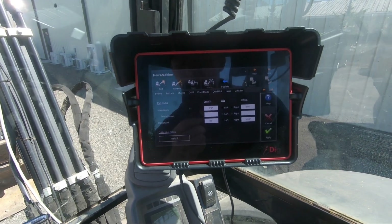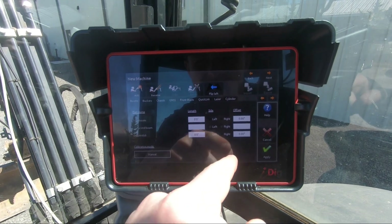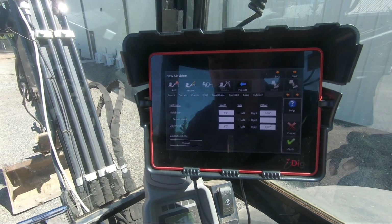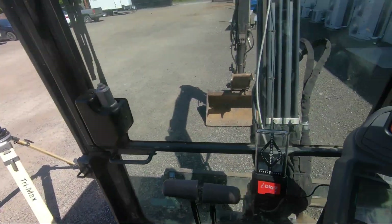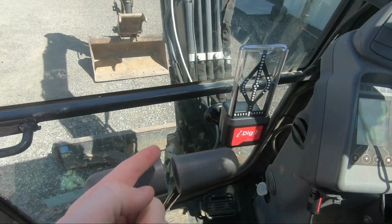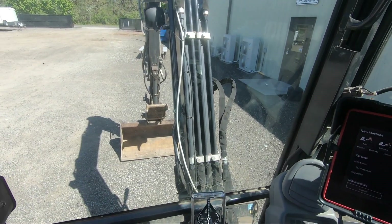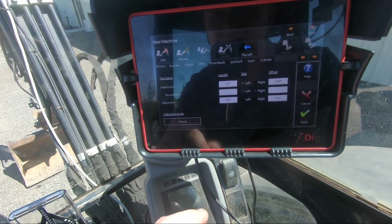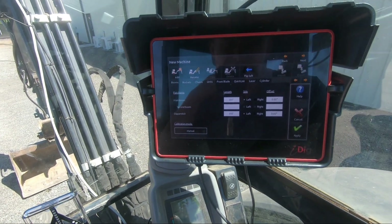From here, basically what it wants is the lengths and the sides of our main boom and dipper stick, and then the offsets. To get the offsets for the wizard, we're going to put the boom pin in line with the stick pin using the laser, and I'll go ahead and show you that. But first let me go ahead and measure my main boom from my boom pivot point to my stick pivot point — it's just a straight measurement, and that's what it wants for length. My sensors are both on the left-hand side and I don't have a second boom here.